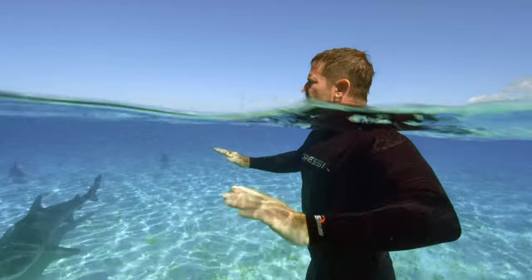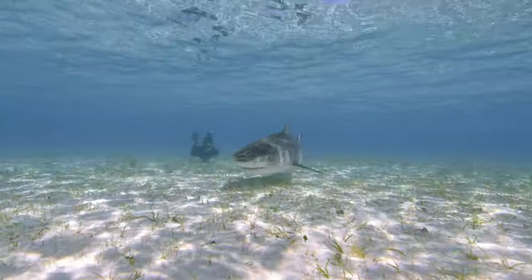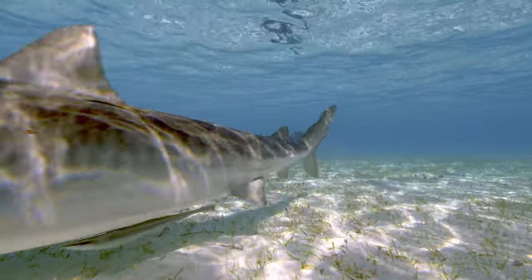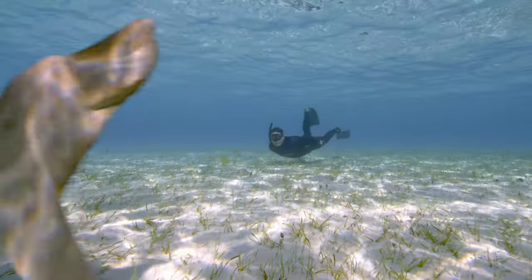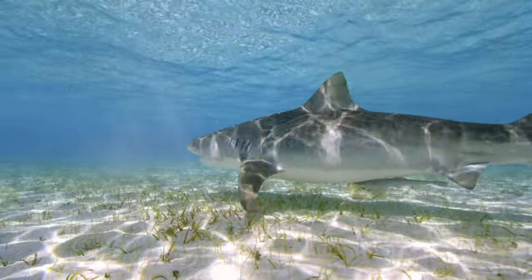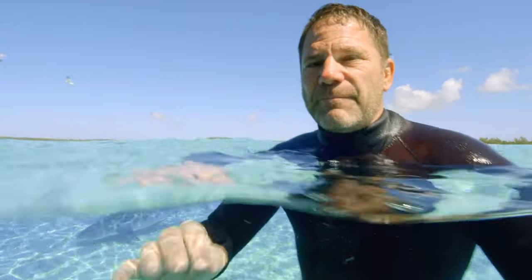The tiger shark is a top apex predator, but they're also like caretakers of these seas. They focus on taking animals which are sick, injured, dying, and also on taking out rotting, decaying corpses. In fact, they're one of the most essential parts of the puzzle in keeping these ecosystems healthy.